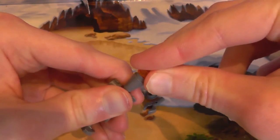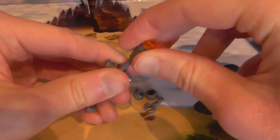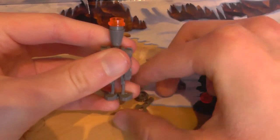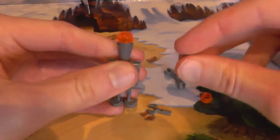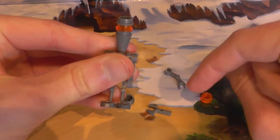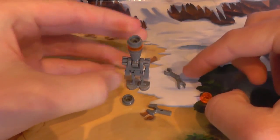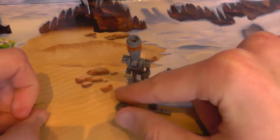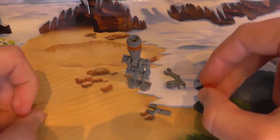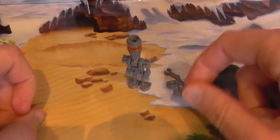I guess you would call it — I was going to call it a triangle from this way up, but not really. So that looks like that with a translucent orange stud. Does he look complete? No, because we need to pop this on top, and then those are like his eyes. And we do get a spare arm, a spare dark grey mid-grey stud, a translucent orange stud, and a claw.